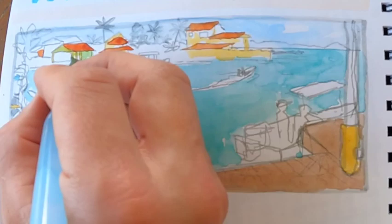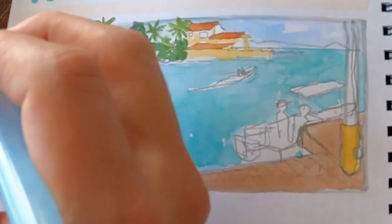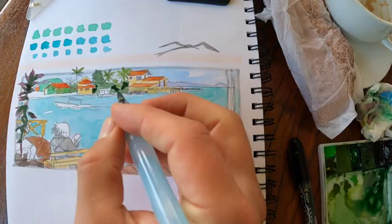I wish I had kept some of these background buildings a little bit more simplified. I tried to get more specific colors and lost some of the unity that would have been created if I had just used the same color throughout, especially for those distant objects. Adding in the foreground elements with a little bit more detail and a little bit more variation of colors in the foreground can be useful. So save your details and your dark spots for the foreground.